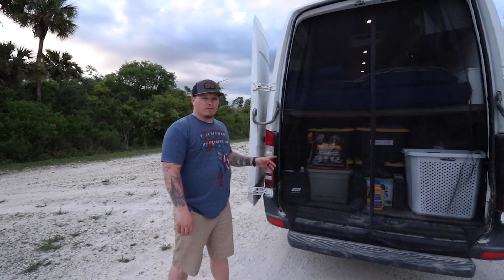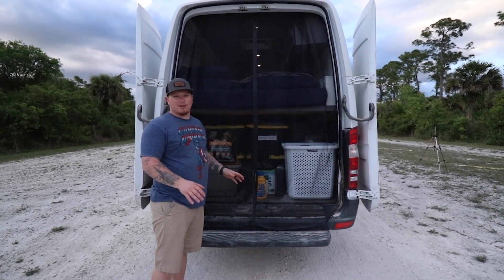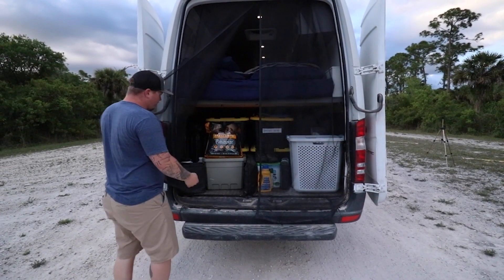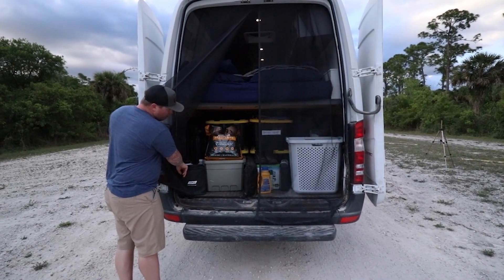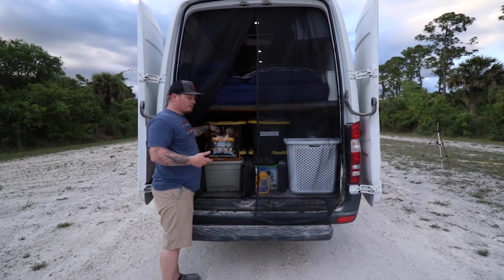At the back of the van we have the garage. We have our bug nets up because we're in Florida right now, kind of in the Everglades, and the skis are pretty bad. Inside here you'll find we have our dog food for our dogs, our tools, extra spare tools, our leveling blocks, our max tracks in case we go into the snow, the mud, or the sand.